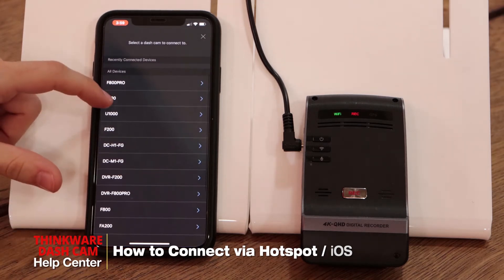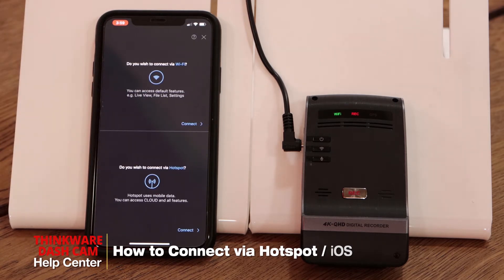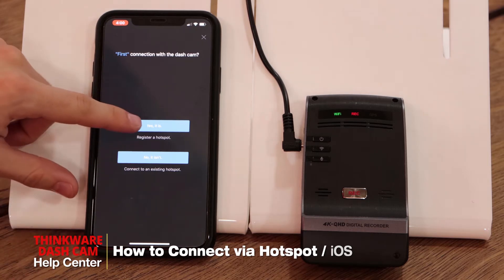From this list we'll select your dashcam model — in this case the U1000 — and here we'll select 'Connect via hotspot.' For the first connection with the dashcam, we'll select yes.